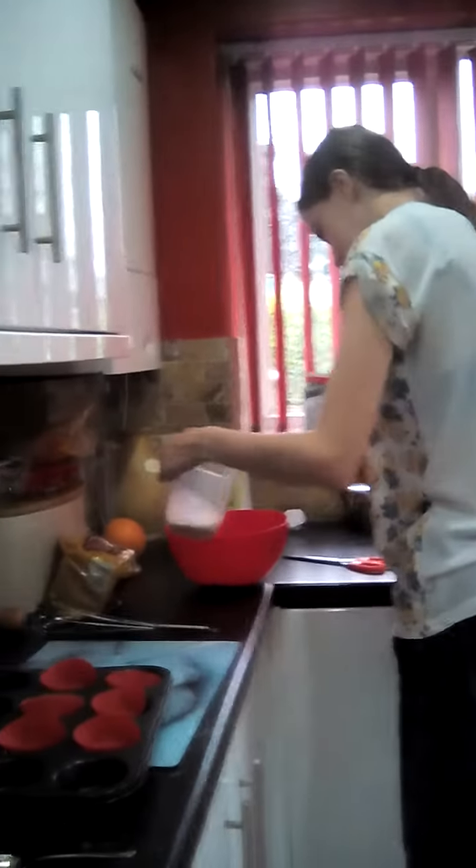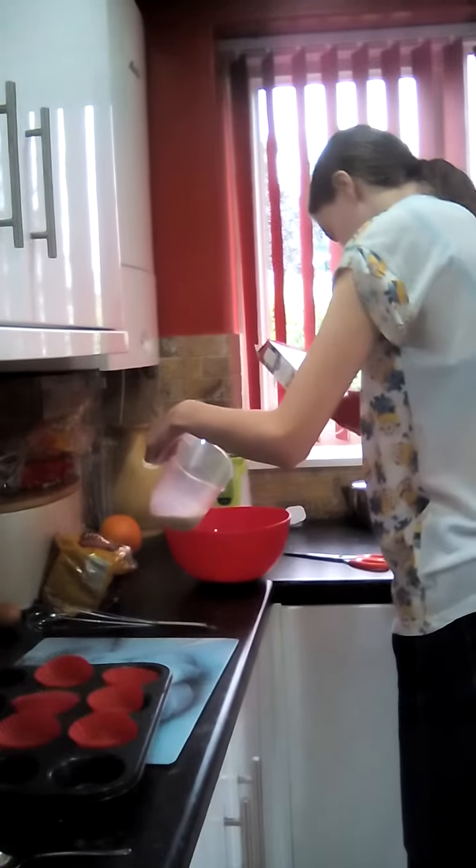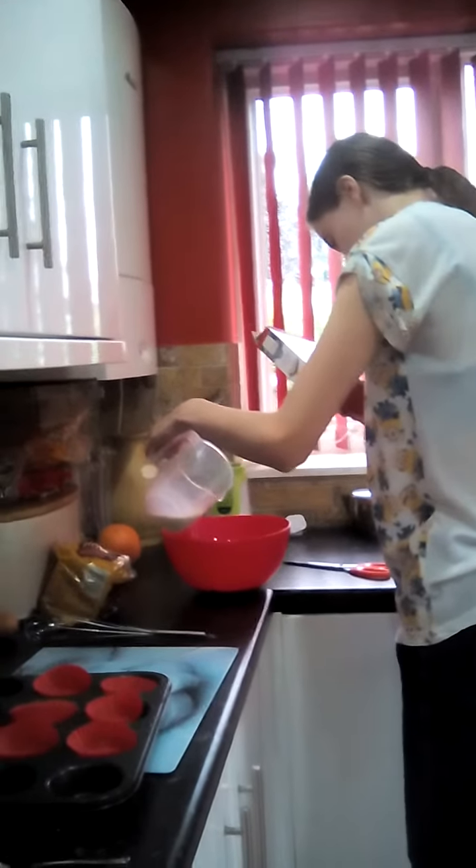And add the milk. Do you want all of it? Yeah.